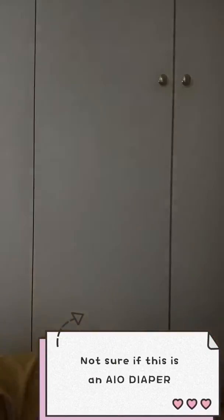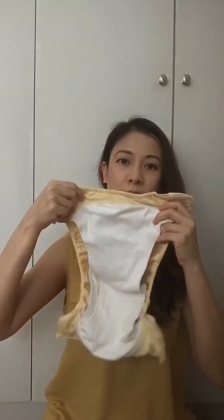What I do sometimes is add a layer of a thin nappy cloth — I just put it in here to make it last a little bit longer. And the same for these ones here.